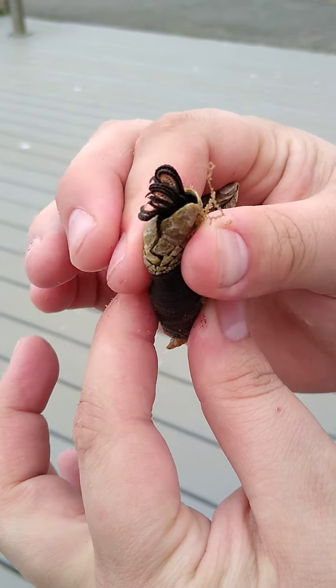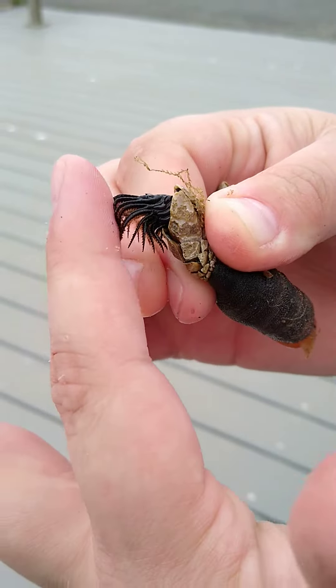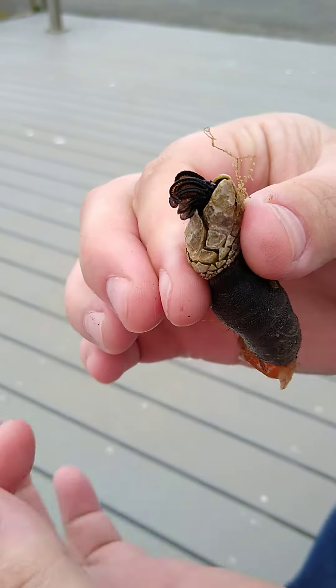This is their head, and this is how they filter feed. All the little organisms, they just catch them, and once the tide starts going out, they suck them right back in.